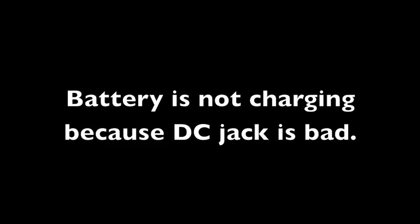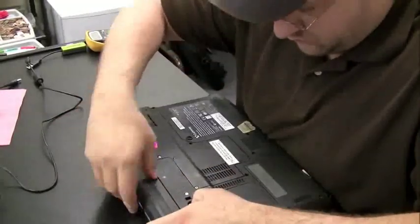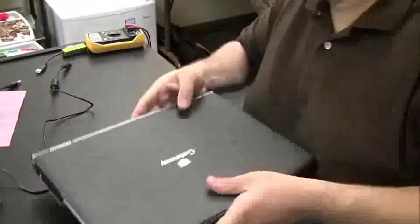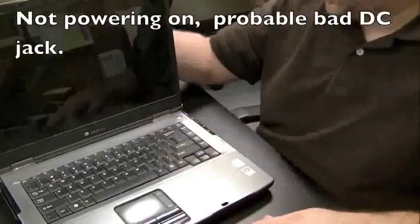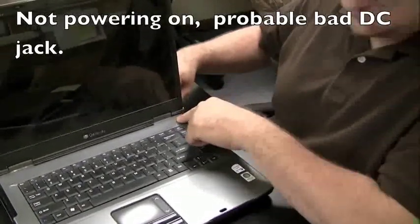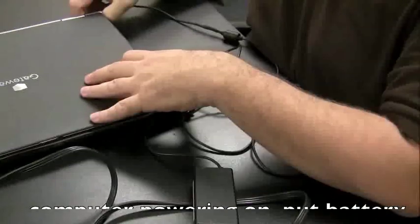You're probably going to run into this a lot — the battery is not charging because the DC jack is bad, and until you fix that, the battery is never going to charge. To test if your DC jack is bad, plug in the AC adapter and take the battery out of the computer. If the computer doesn't power on, you know you have a problem with the DC jack. If it does power on, throw the battery back in and see if it charges. If the battery is still not charging at this point, it's pretty likely a bad battery.